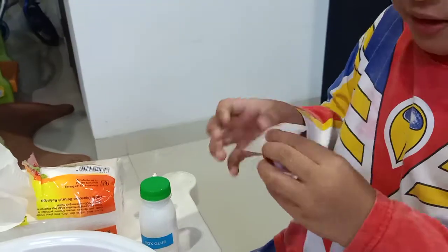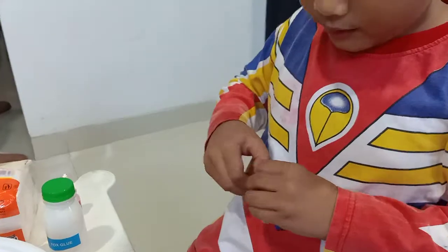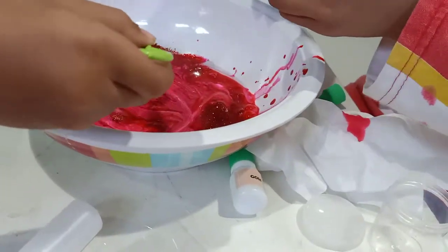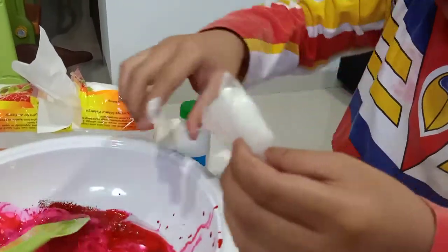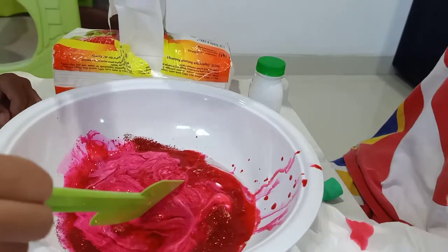And then, what is that? This is gold. This is gold. Okay, put this. Be careful, okay? Oh yeah, it's turned to be open. Okay. Tissue, tissue.